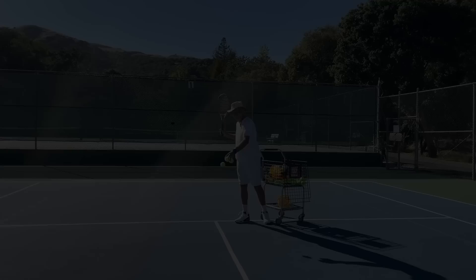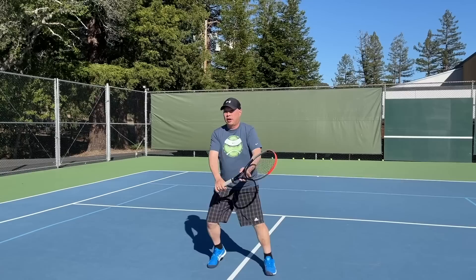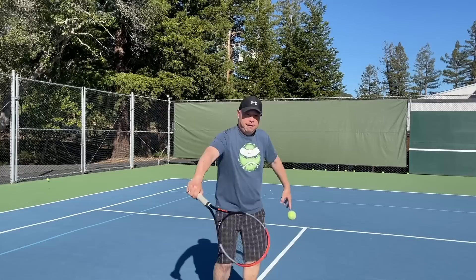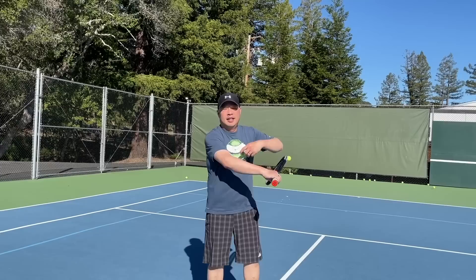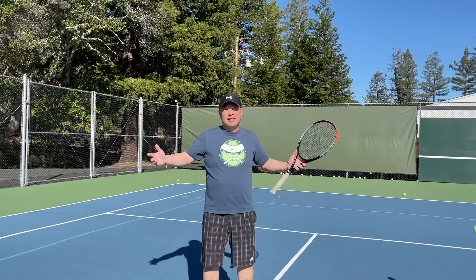Thank you for watching Tennis Spin where we put our spin on your tennis. Thank you to Coach Rob for the weekly lesson. Now if you want a patient pro just like Coach Rob, PlayYourCourt is the place — your pro can come to you, come out to your site. Go to PlayYourCourt.com forward slash Tennis Spin and you can even get a discount there.